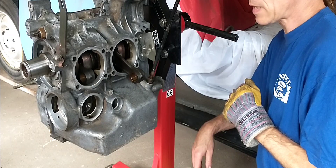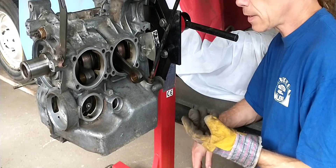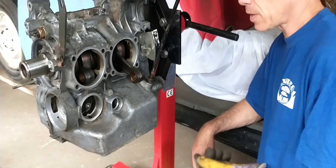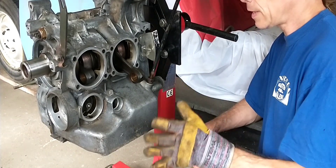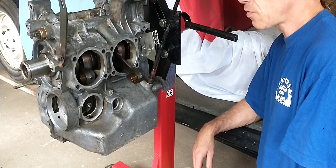Cylinders go back on once cleaned, because they look like crap right now, so we're going to clean them. Pistons are cleaned and everything there is just fine.